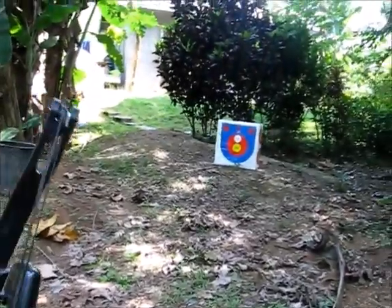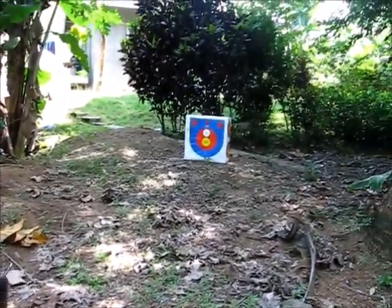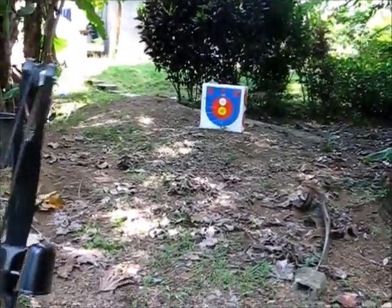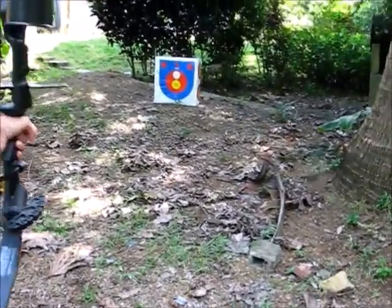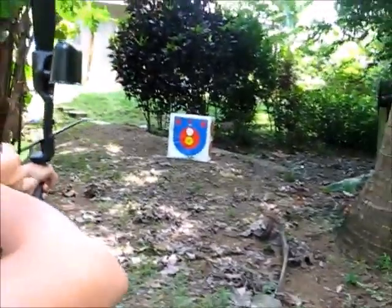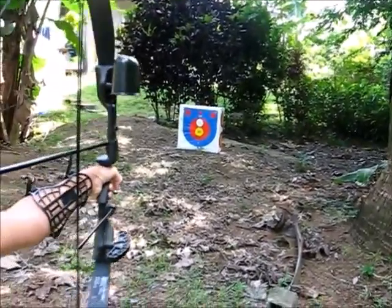Always check your background. Safety is the most important with this — you can kill anything with it if it misses, like if Ricky walks around the corner. Stop, you're too high, you gotta be level. Pull it back hard. Put that dot right on the center.